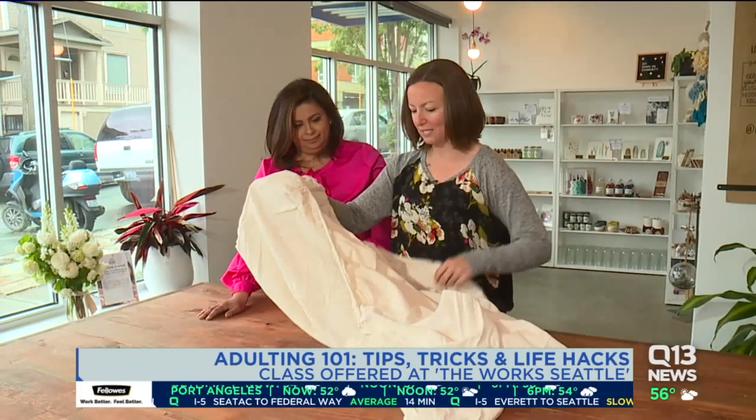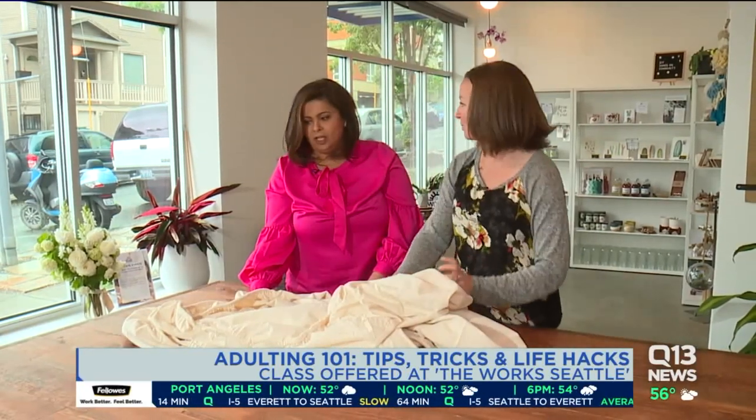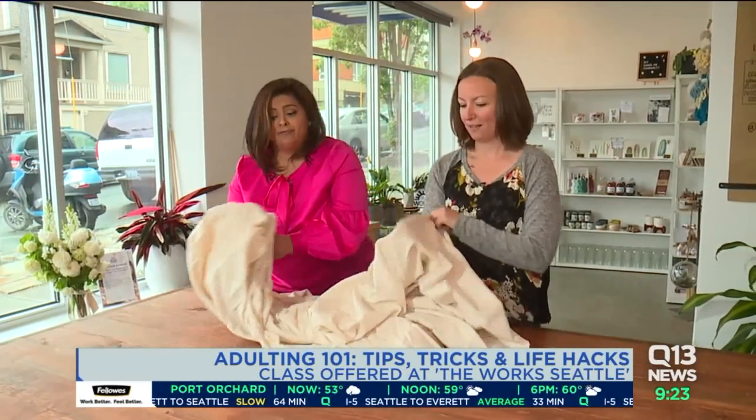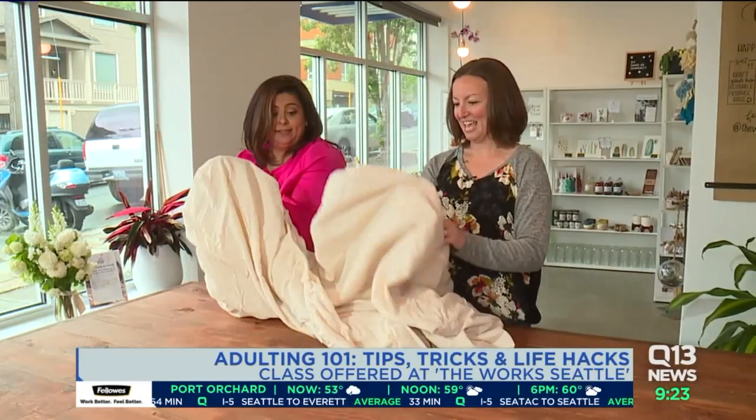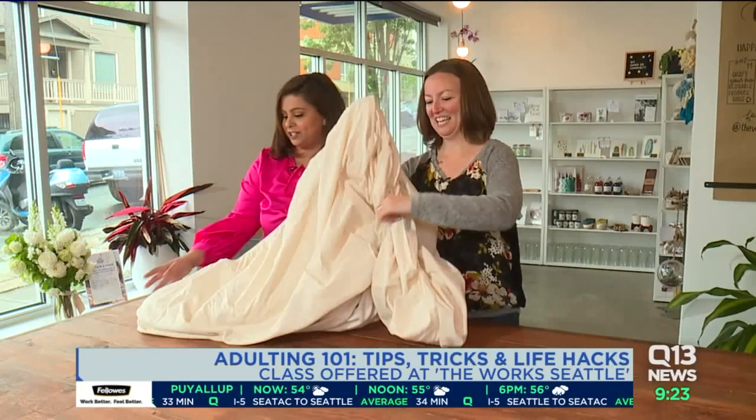Life is so busy, and the thing is, if you didn't learn all of these things as a kid, where are you supposed to learn them now? I didn't learn how to fold a fitted sheet — I'm in my 30s — and my mom's gonna be so proud. I don't even know if my mom knows how to do this.